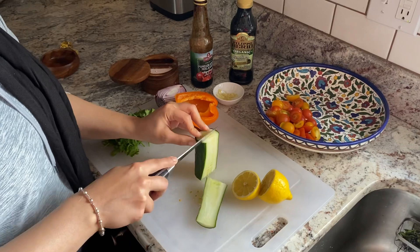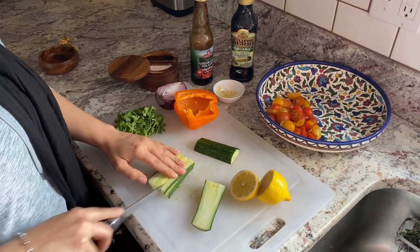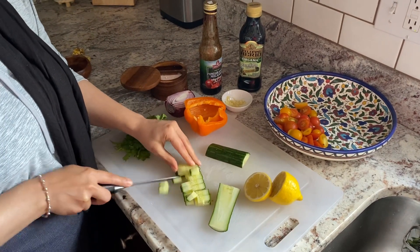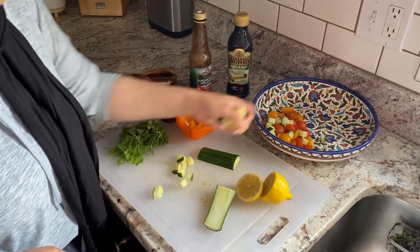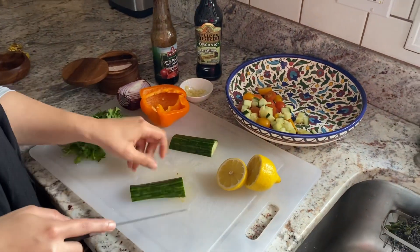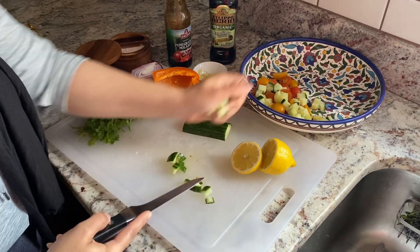I'm also going to chop up some cucumber. It can be just a rough chop — it doesn't have to be super small or super big. Just a rough chop like this will do the trick. You want to be able to taste each ingredient; you don't want it to get lost in the salad.